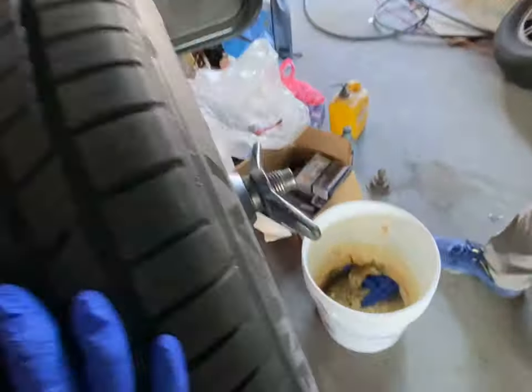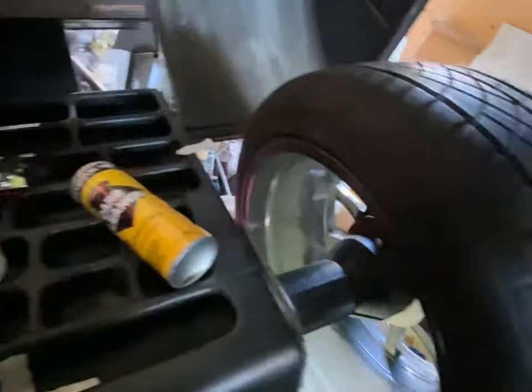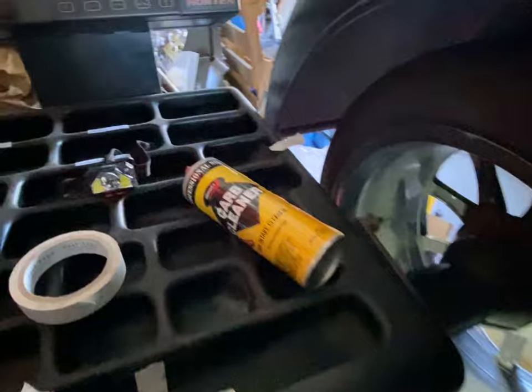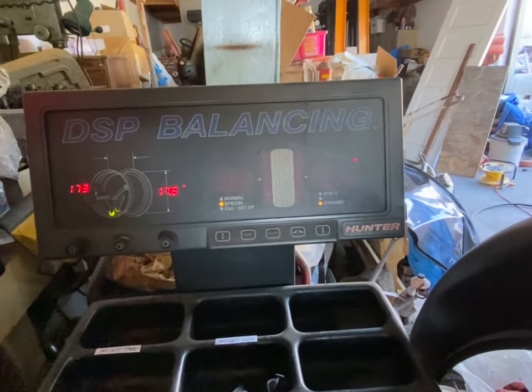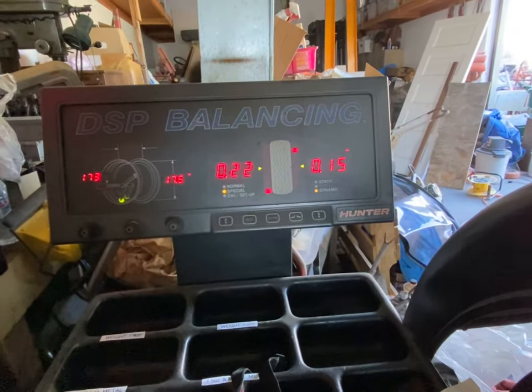We balanced it already using adhesive weights, just using stickers, so now we're gonna try it again. We've just dismounted this and turned it 90 degrees. Okay, everything is less than 25, so pretty balanced.